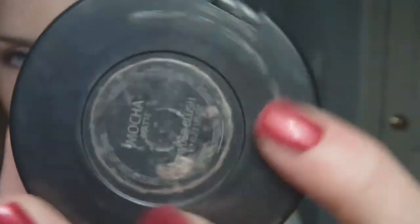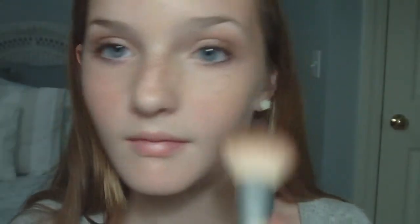Now I'm going to use this really shimmery highlighter with an angled blush brush and apply that above the cheekbones. I seem to use the same mascara in every tutorial — it's the Buxom Mascara. Now I am going to use a medium neutral pink toned blush, and using the same powder brush that I used for the powder, I'm going to apply that onto the apples of my cheeks.